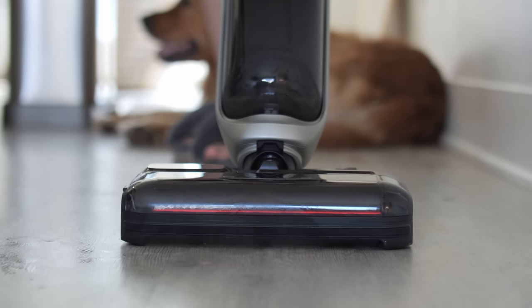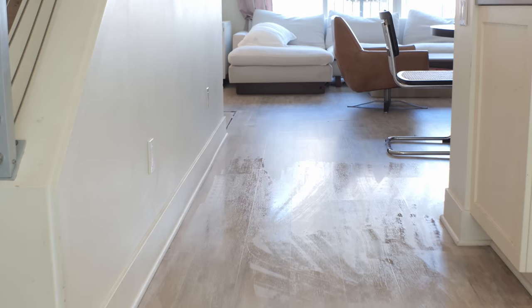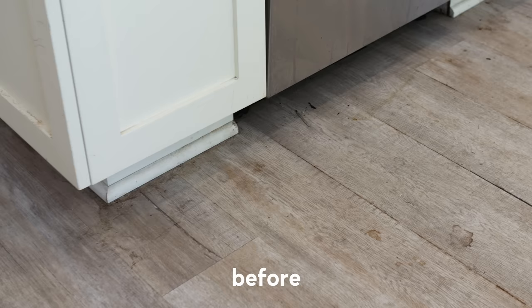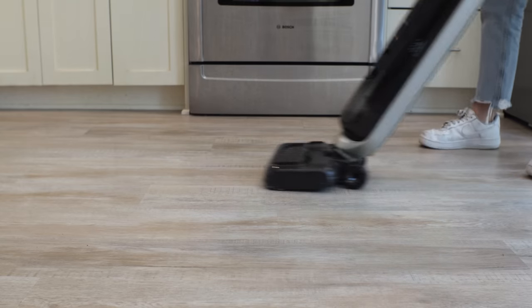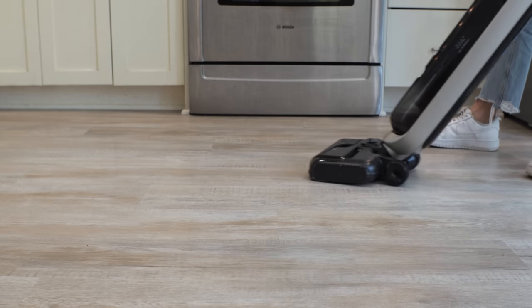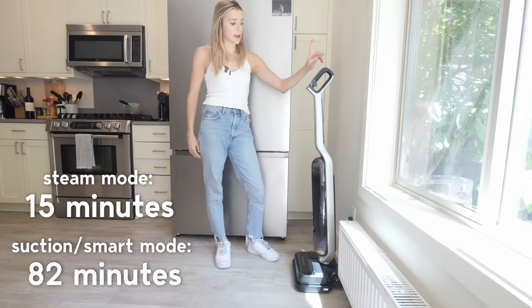One other thing to note: when you are steam cleaning, it does blow air onto the ground afterwards — this is their jet blade technology. It doesn't completely dry the floor, but it gives it a good start; you do want to let it dry for about a minute or two. This vacuum has an 82-minute run time, so it has a pretty long battery. Then you just put it back on the dock when you're done to recharge.